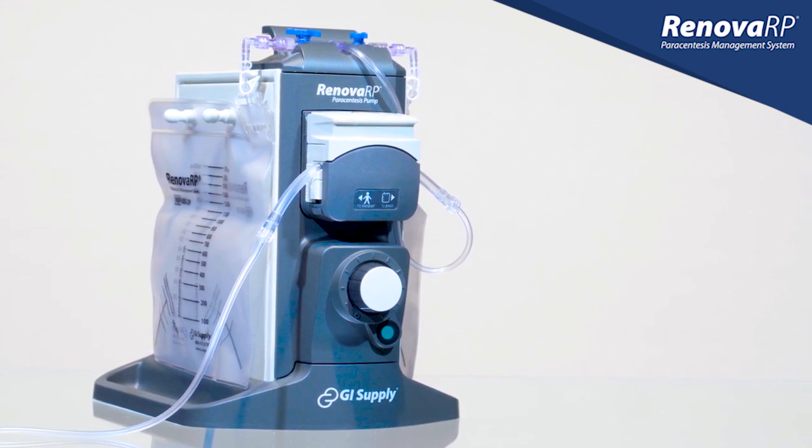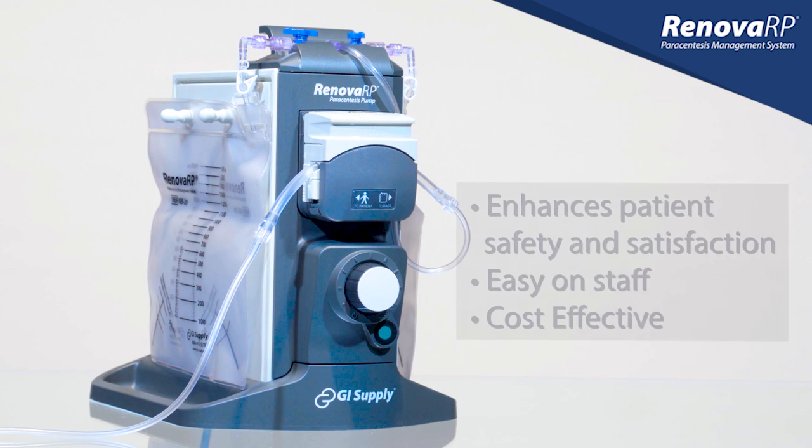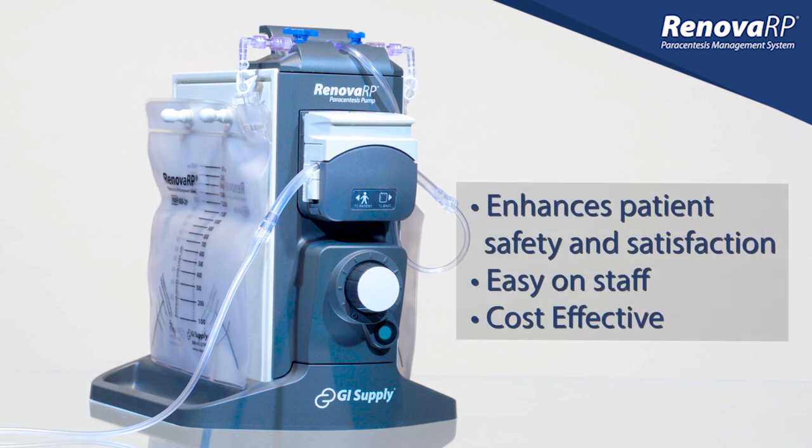Renova offers many benefits to both staff and patients. It enhances patient safety and satisfaction, is easy on staff, and is cost effective.